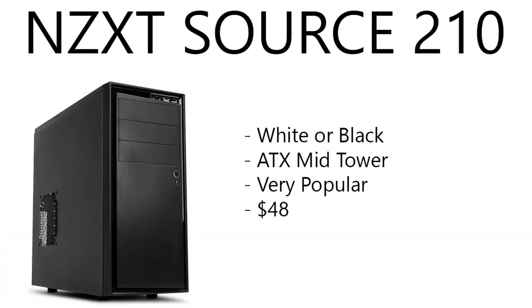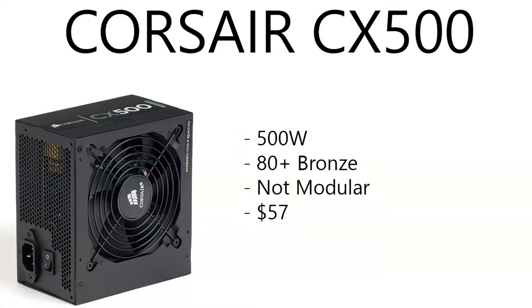For the case, we have the NZXT Source 210. You can get this in white or black — it's an ATX mid-tower case, very popular, with over 4,000 sales on Amazon and eBay combined, and it's only running $48. It's mostly all-metal construction. The front and top panels are plastic, but it has a brushed metal design. The white case is smooth and the black case has a brushed, distressed metal design.